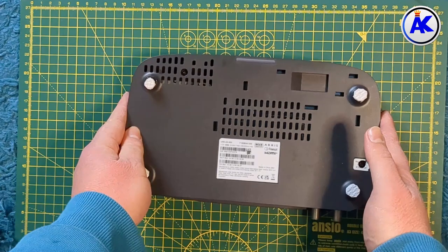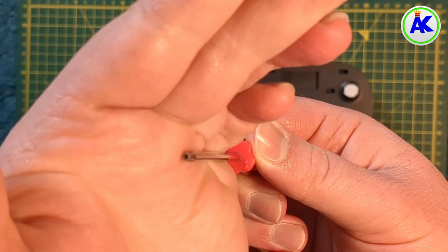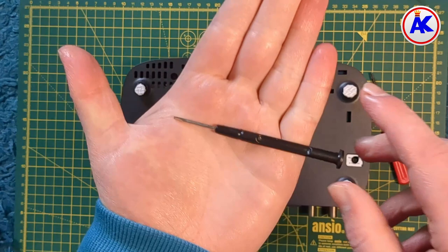What you'll need for this is a T10 or Torx10 security screwdriver and some sort of pry tool — like a guitar pick or a plastic opening tool, or if you don't mind marking your FreeSAT box you can just use a flathead screwdriver like I do in this video.